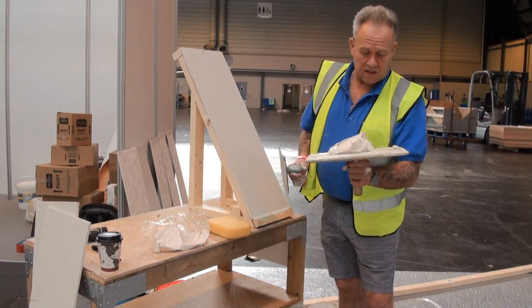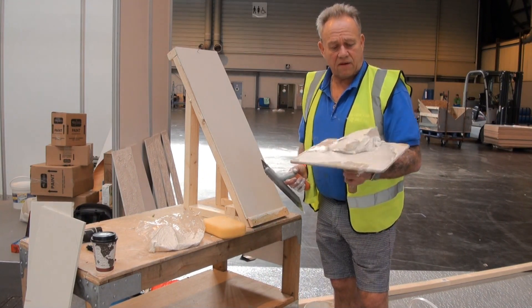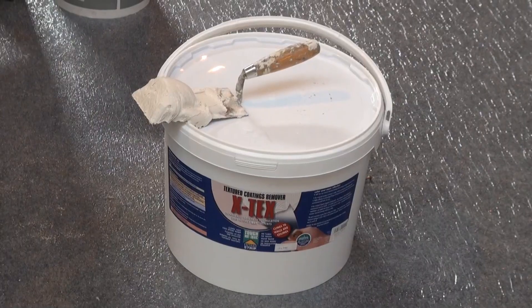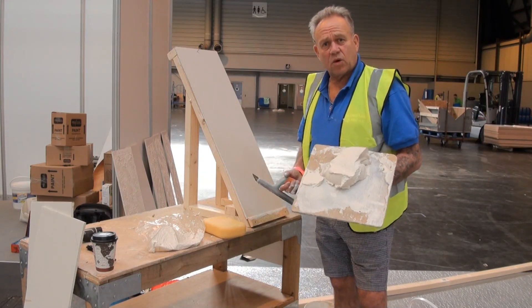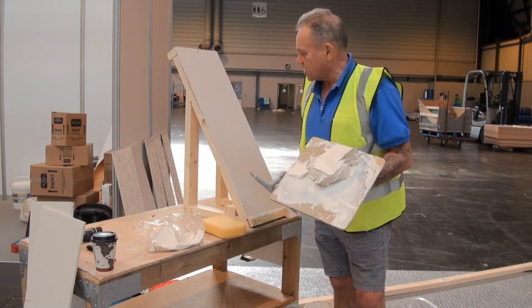We're at the NEC getting ready to do some demonstrations on how X-Tex works from EcoSolutions — that's getting rid of textured coatings. But of course before we do that we've got to have some textured coatings to remove. So I'm R-Texing a few boards getting ready, and I thought it was a great idea to do a short video about R-Tex itself.